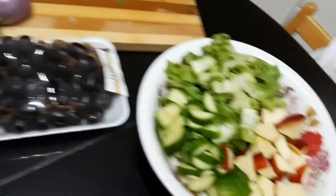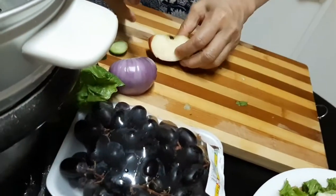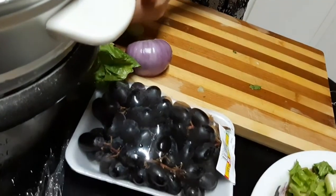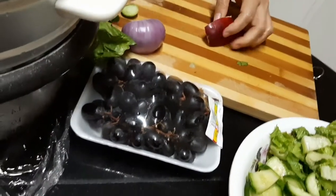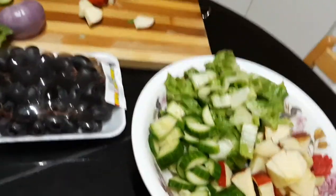Pieces of grapes, and then onion. We'll put the onion too, Tita. Half of the onion to be added.